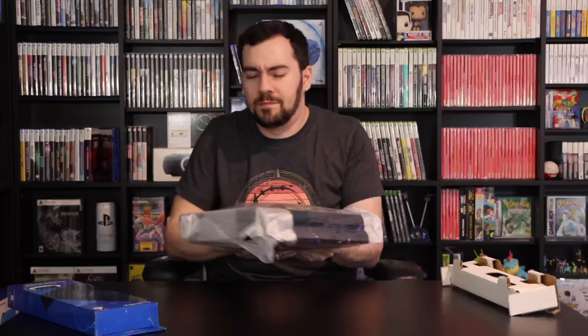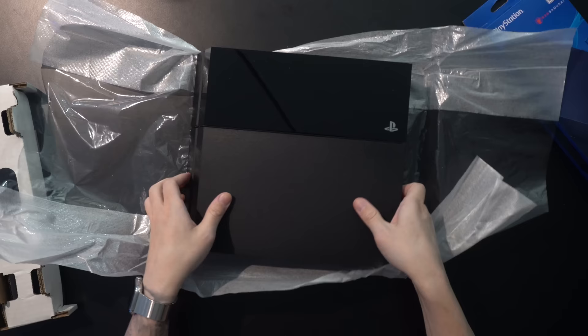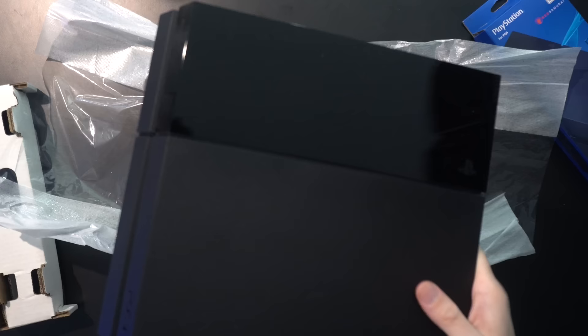Technically, this machine is not on day one firmware. The earliest firmware it has, I believe, is 2.5. So it's still pre-redesign, which was around early 2016 when they refreshed the PS4.